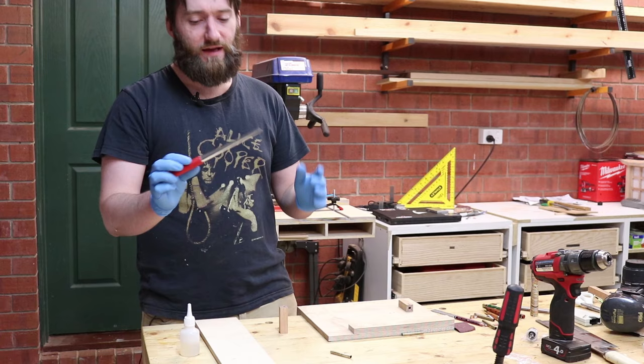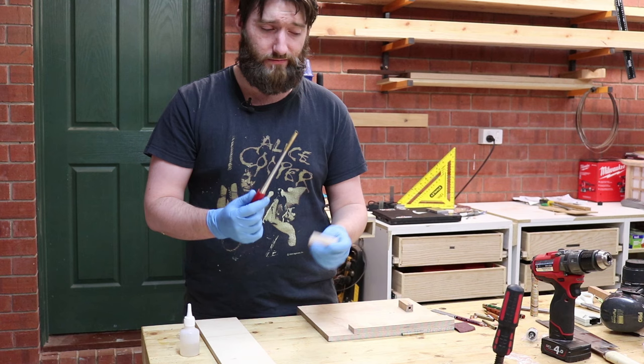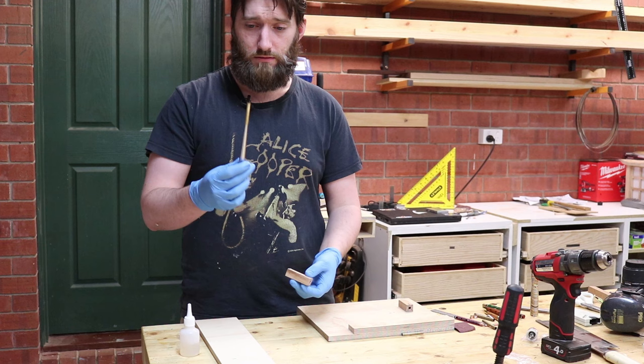This is a tube insertion tool — it's very scientific. You put the tube on the end, put glue on it, and put it in the pen blank. You can certainly make your own one out of dowel, or you can just be careful and use your fingers to put the glue and tube into the pen blank.